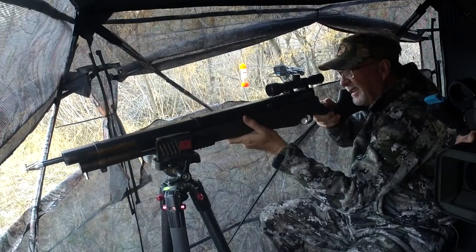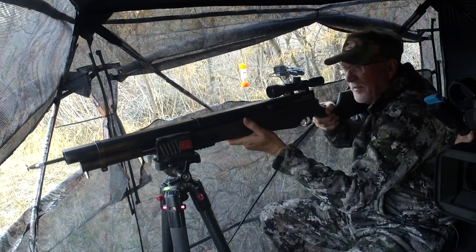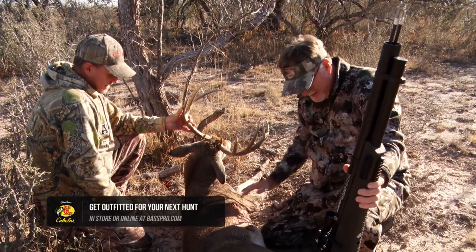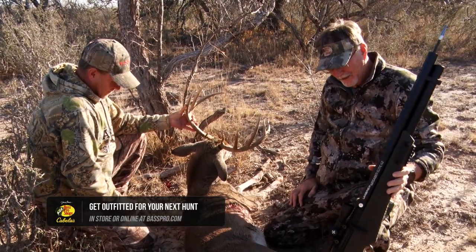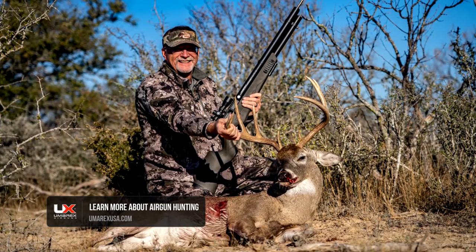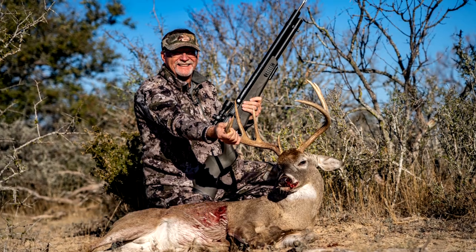Looking back now, having shot the Air Saber X2 air gun — they've got a single barrel and a double barrel — I'm really impressed. I think I would go with the double barrel every time. That's a pretty dynamic thing to be able to use in a hunting configuration. Just study the legal means and methods of where you're at and when you can actively use it, and go try it.